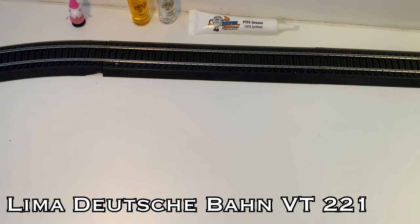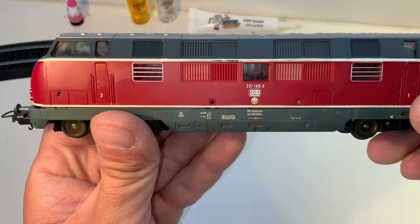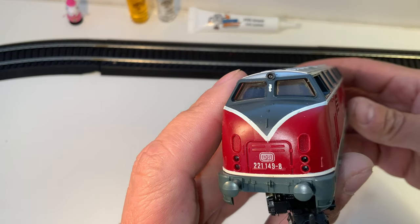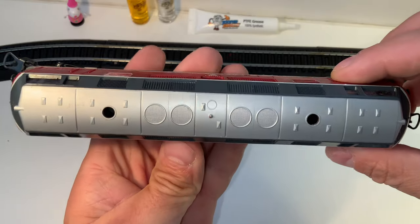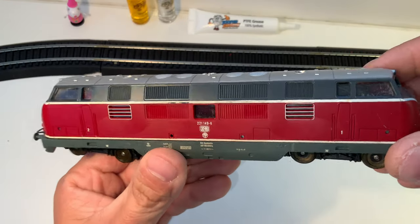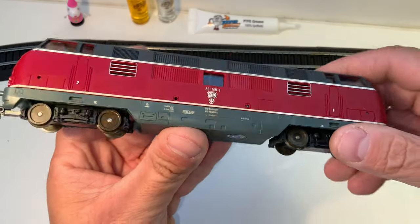First we have this, which is a Deutsche Bahn — yeah, this is a V221, so it's part of the V200 series. These actually had two prime movers in them, and I will show you the whole set this came from. It's pretty cool.